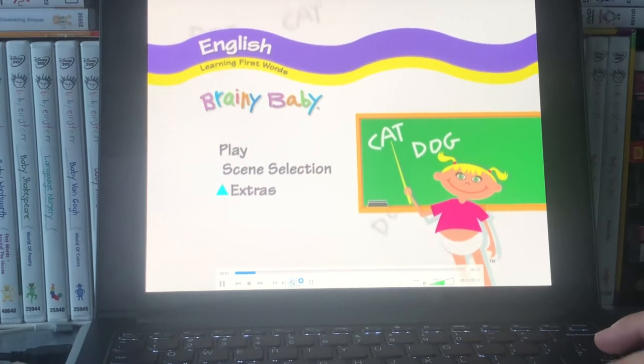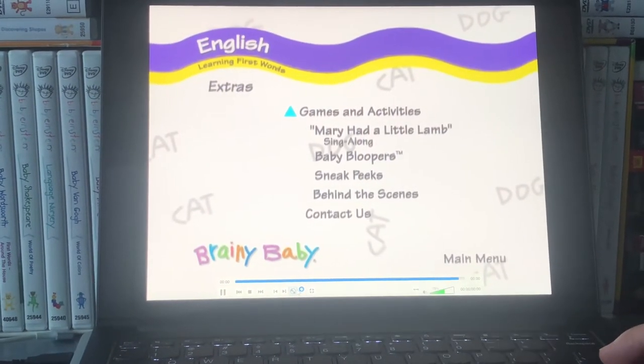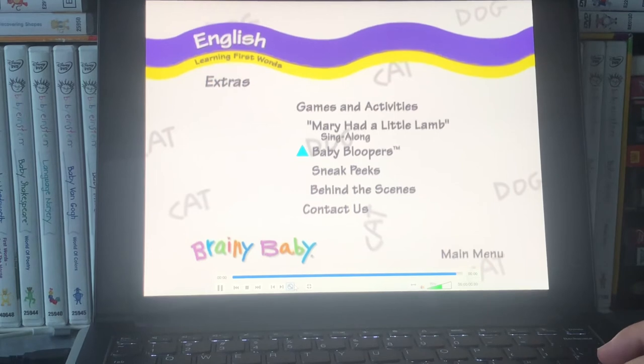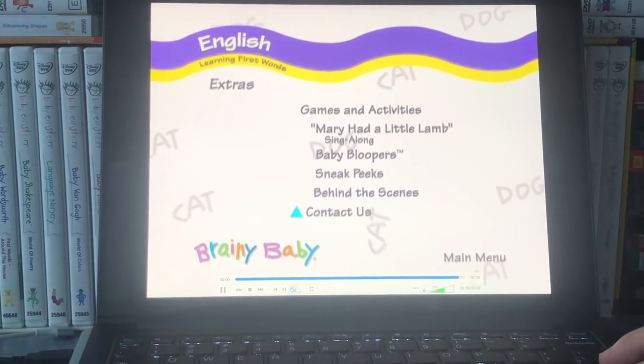Extras: games and activities, Mary had a little lamb sing-along, baby bloopers, sneak peeks, behind the scenes, and contact us.